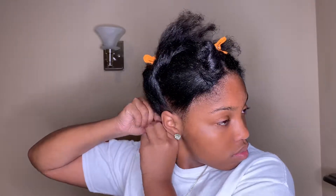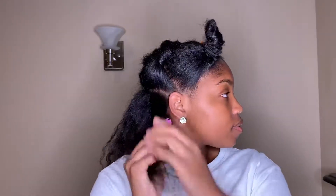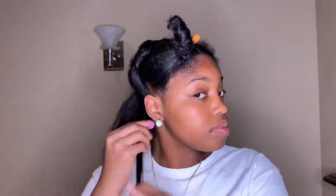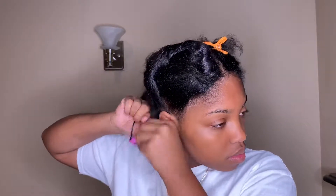After applying both of those, I go ahead and grab my rod and begin to place my hair onto the rod and roll it up in a curling motion. I'm going to show this process numerous times — adding the curling cream, adding some of the curling mousse, and then taking a rod and rolling my hair.